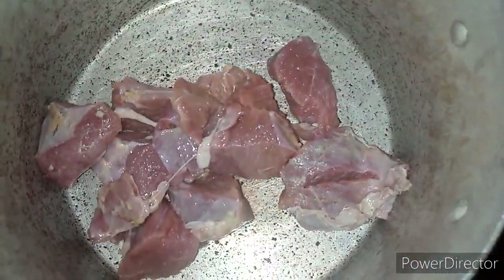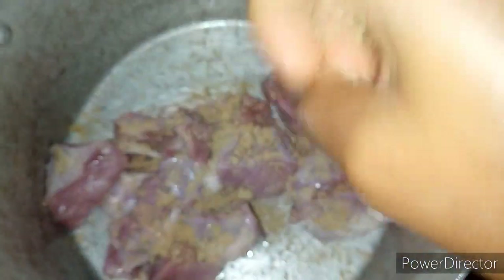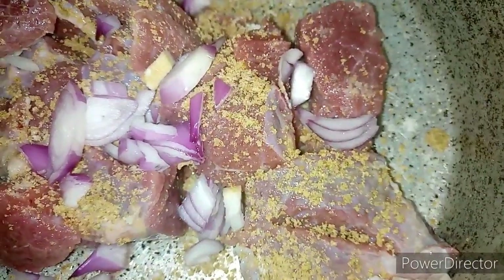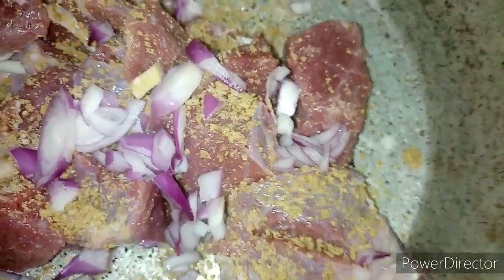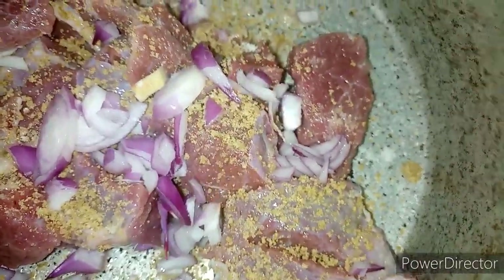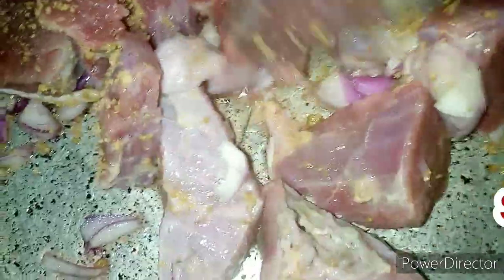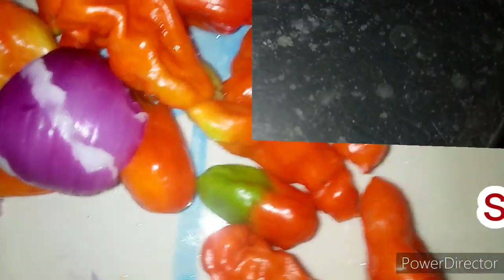I'm going to be putting my meat into the pot and I'll be adding two seasoning cubes, salt, and my onions. At this moment I'm not going to add water, so just turn and cover. I'll leave it for five minutes and I'll be right back.